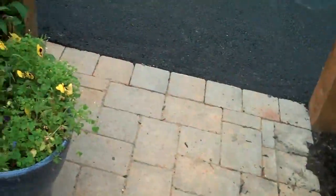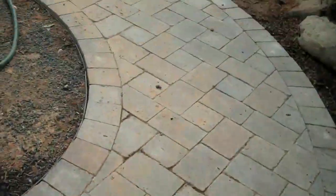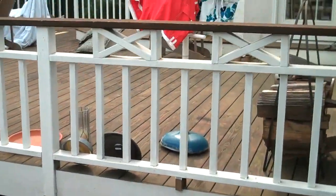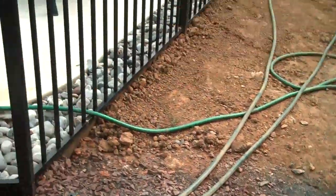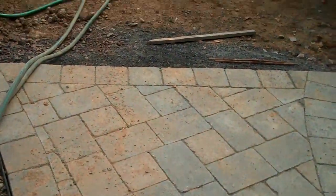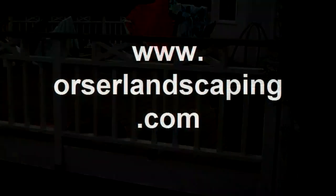They are going to pull out this side of the deck and make a nice long set of deck steps all along here from this corner fence post to the corner of the house. So when that's done, the walkway will be right up to the deck steps and onto the deck.